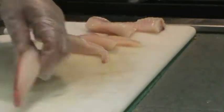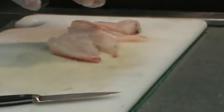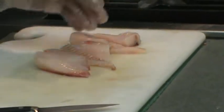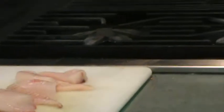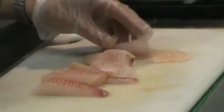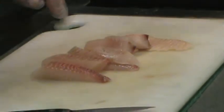That's from the skin — a lot of fish do. I'm just going to take a little bit of our salt. We want it seasoned. A little bit of pepper.